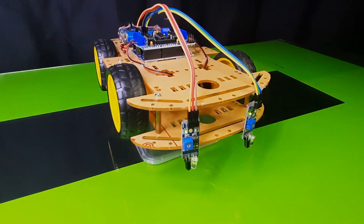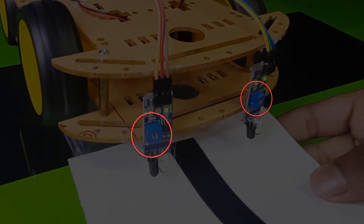Now adjust the sensitivity using these switches.